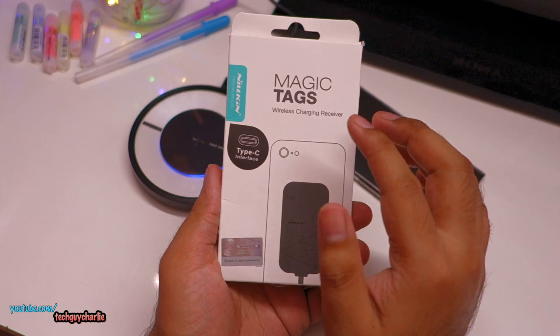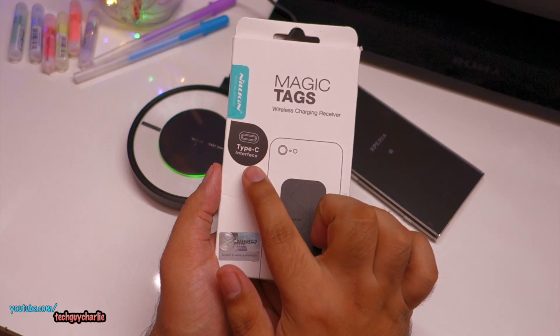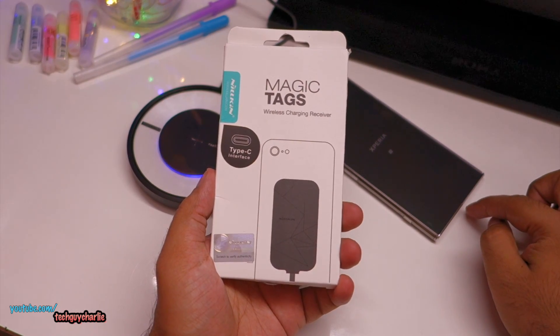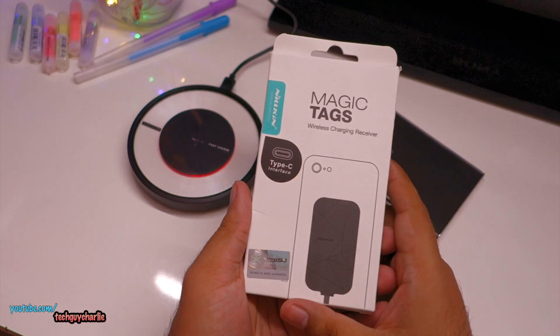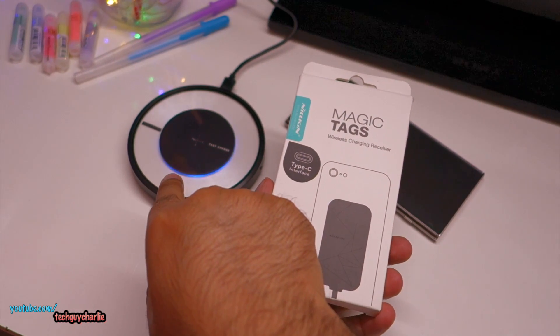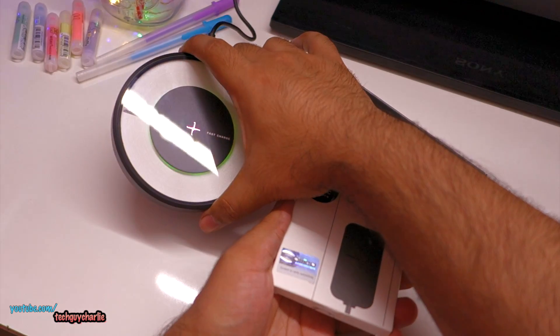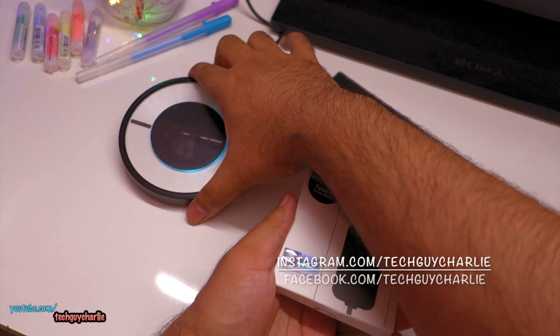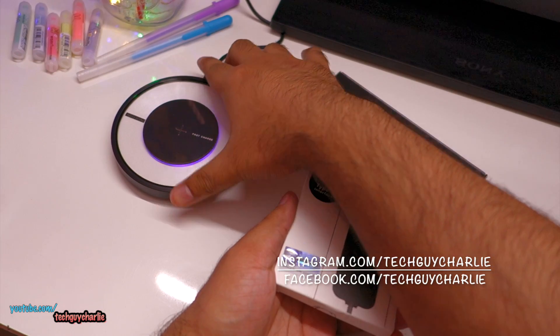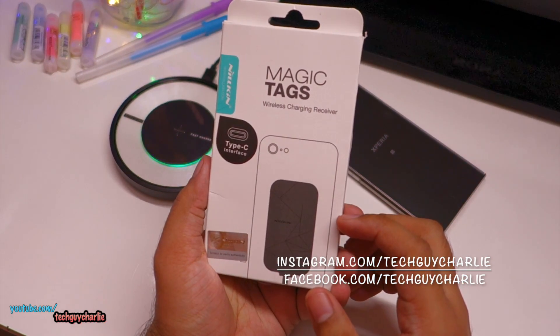This receiver is from a brand called Nillkin — I bought the USB Type-C version because this phone has USB Type-C on its bottom. You'll need two things: first, a wireless charging base station. This is the Nillkin Magic Disk 4, but a Samsung wireless charger will also work.